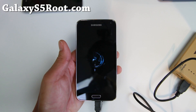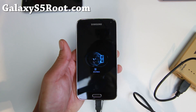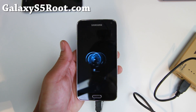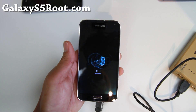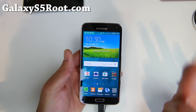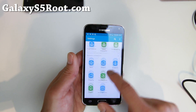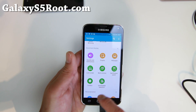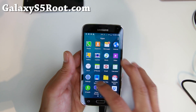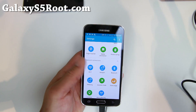Let me show you the Sprint version next. Here's a quick look at the boot animation on the Sprint version — this is the Lollipop, but it also has a custom boot animation, which is kind of cool over the stock Sprint boot animation. This Sprint version is based on the official Sprint firmware and the official Lollipop. The good thing about this one is that it has all the knocks removed. Of course you'll get full root, and you'll get mobile hotspot working out of the box.